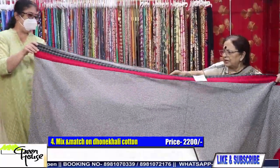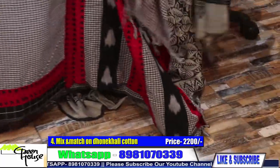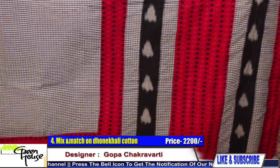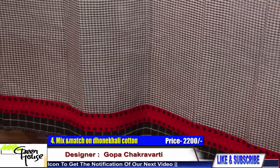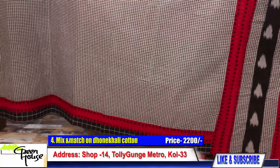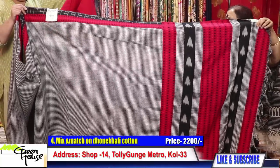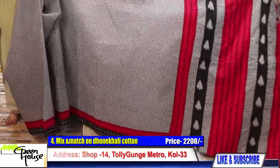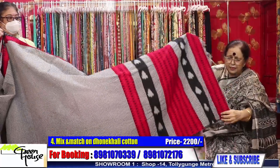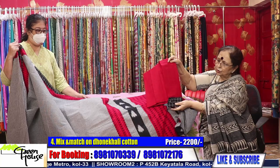Number four — a checkered one, black and white, always in demand. Look at this piece. The width of the sari is 44 inches and the length is five and a half meters. This is ikat material, and with this kind of blouse piece the sari costs 2200. There is also an attachment in black to go with the sari.